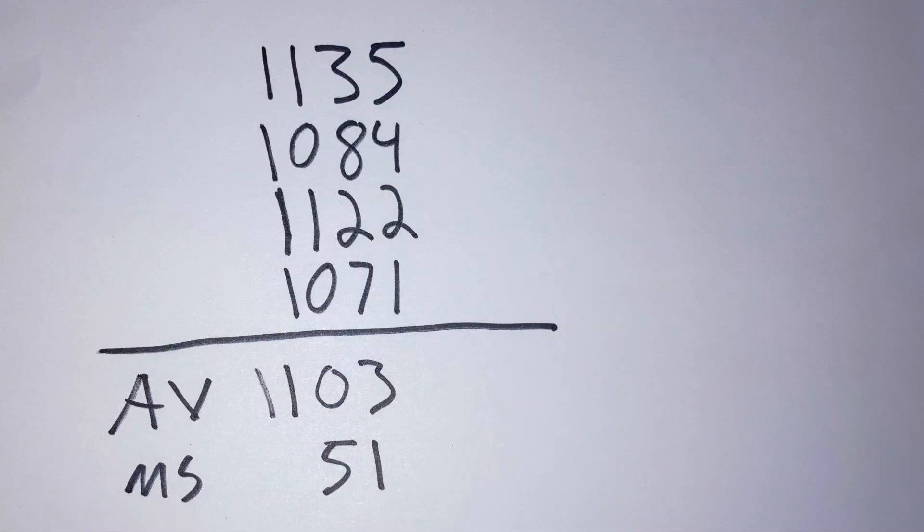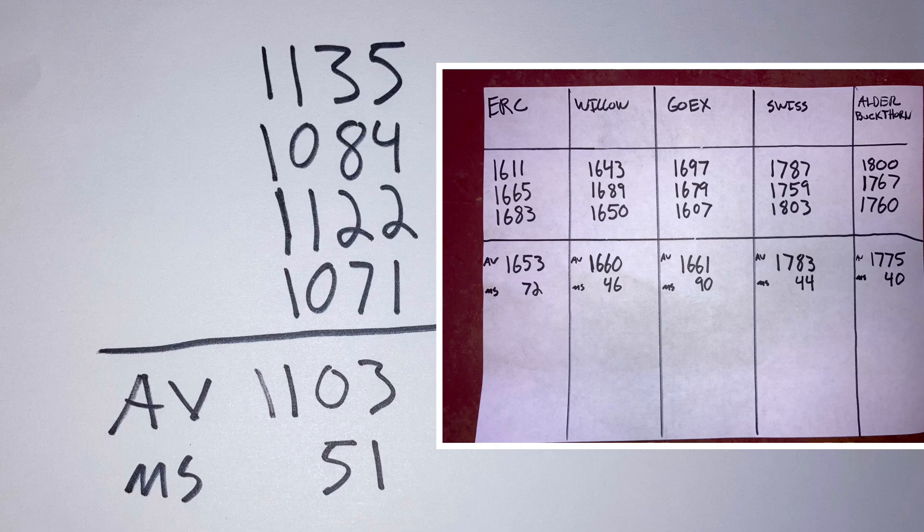Here's the breakdown: after throwing out our one duplicate shot and the other one that read 58, we got an average of 1103 with a max spread of 51, which is actually not too terrible. It even flashes halfway decent. The still, in comparison to my other powders, is not exactly great — being 500 to 600 feet per second slower than my willow and alder buckthorn powder. But in a pinch you could make it work. Just to try and get the power level up, I tried a shot with 75 grains — that's a 50% increase.